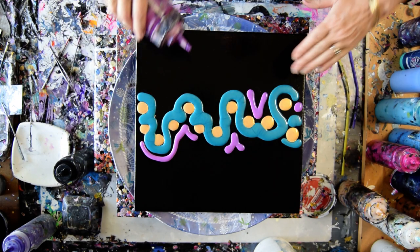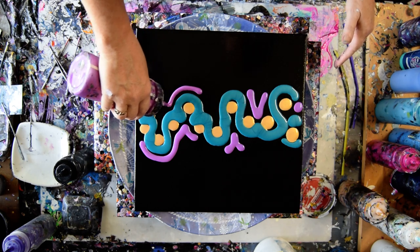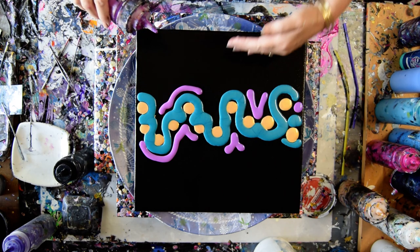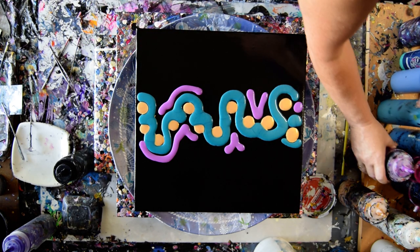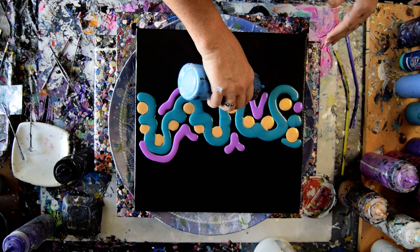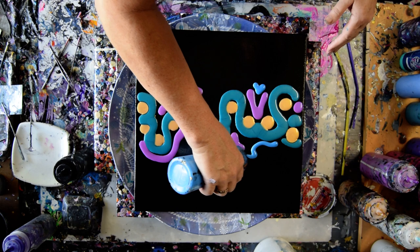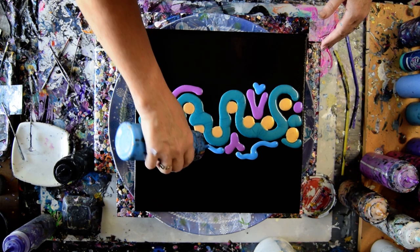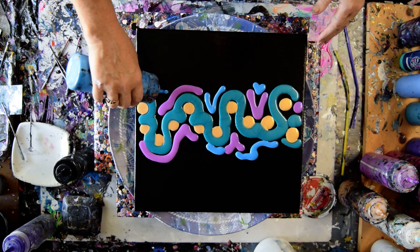I don't know how to make a swipe go the full length unless I have the right amount of paint. People usually start with one line, but my background layer is a lot thinner, so I'm really thinking that I might want to finish with some of my Venetian Blue from Modern Masters.